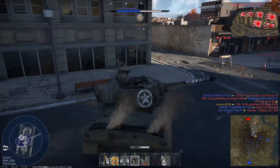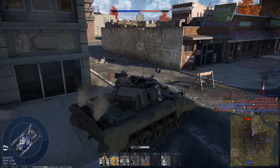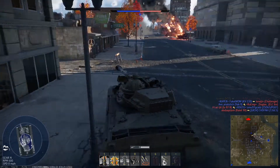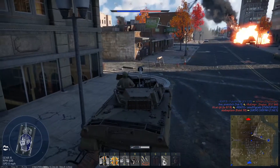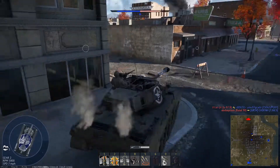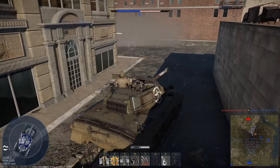Armour was unchanged, while the crew complement remained at 5: a driver, bow machine gunner, gunner, loader, and commander. I think when added to War Thunder, this would make a fairly interesting vehicle, being able to penetrate vehicles up to the T-62 from the front from great distances, though hobbled by the Sherman's not-great armour and slower speed compared to some later tanks.